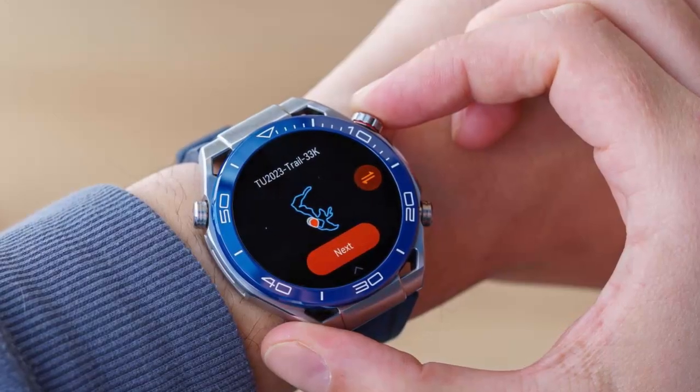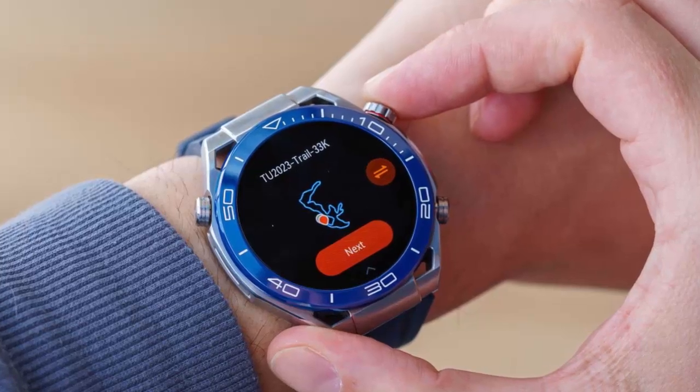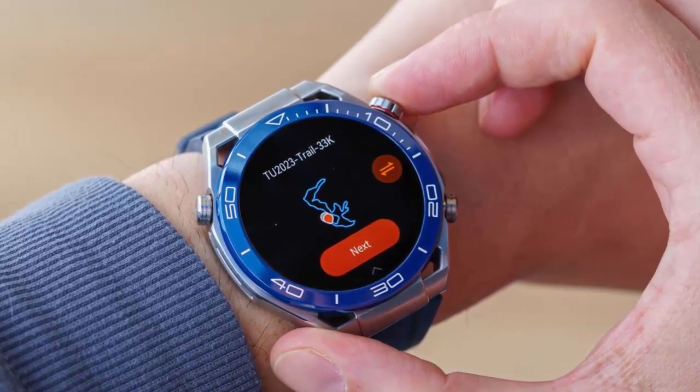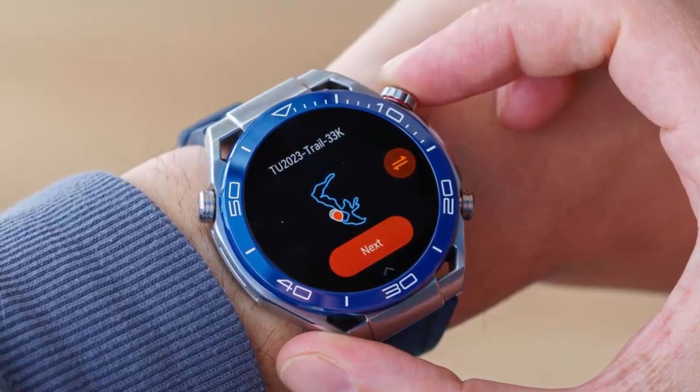One of the standout features is offline maps. You can now download and manage maps directly on your watch, giving you real-time navigation even without an internet connection — perfect for outdoor adventurers.